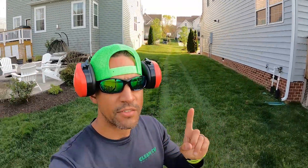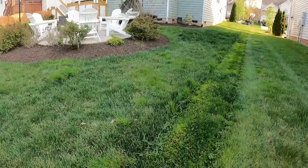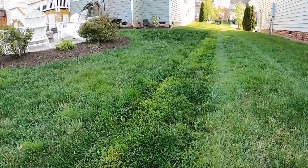That was just on the first pass — let's get a closer look and check it out. I'd say that's pretty impressive. I wanted to make sure the grass was tall and thick to put them both to the test.